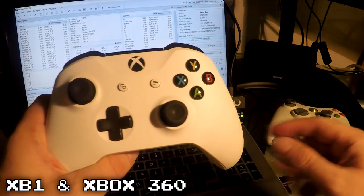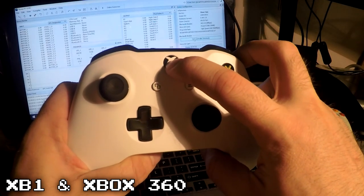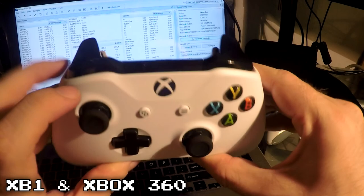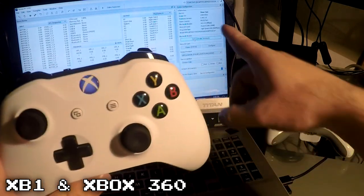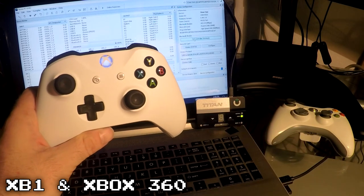For Xbox One and Xbox 360, power on the controller and then hold the Sync button for about three seconds. Once you see a fast LED blink, click Pair Controller wirelessly and it's done.